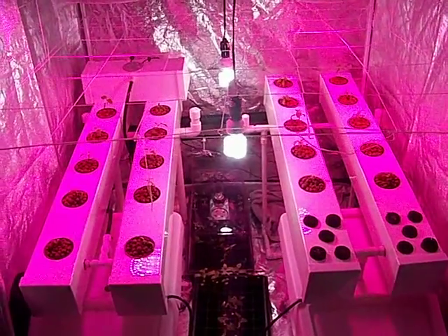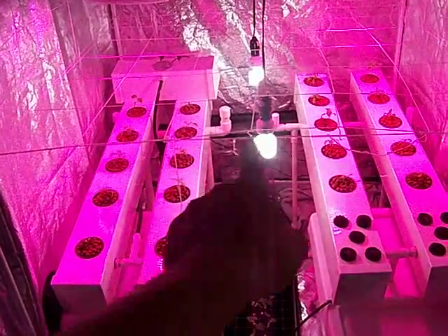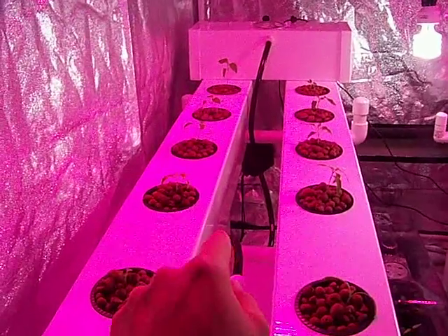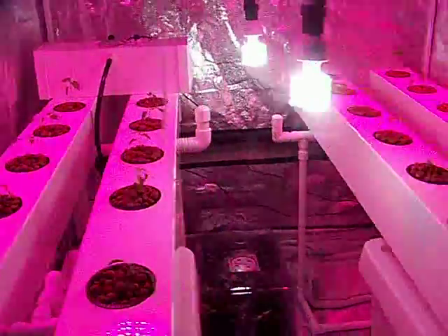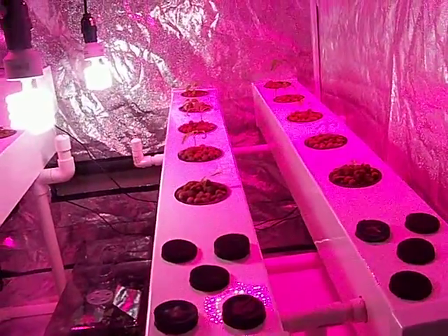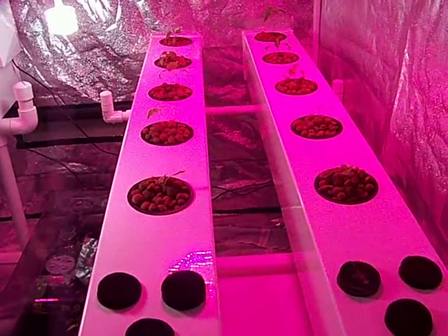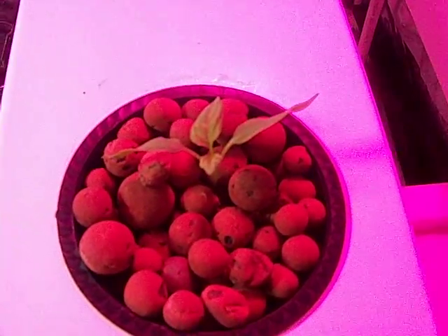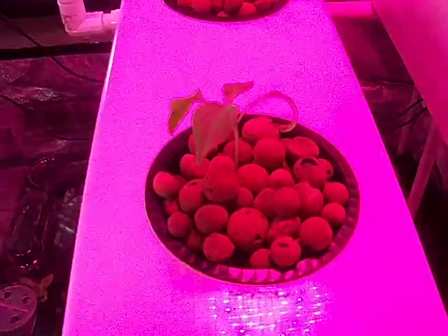Here is my aeroponic plus fogponic on the left and my aeroponic only on the right. I have 10 seedlings in each — a mix of Thai peppers and jalapenos. I tried to plant evenly as far as what type of growth rate or growth stage the transplants were in. It's kind of hard to see the color because of the LED lights, but you can see the reflection there off of the rails.